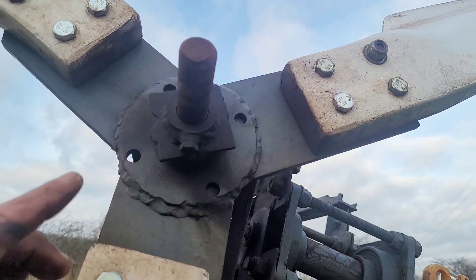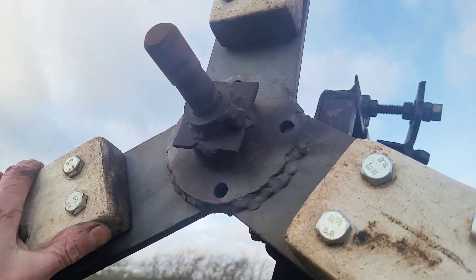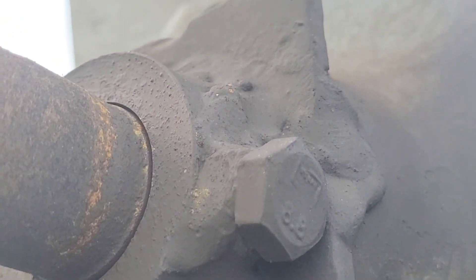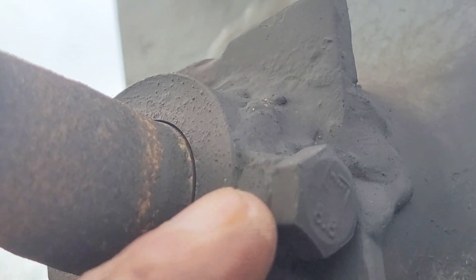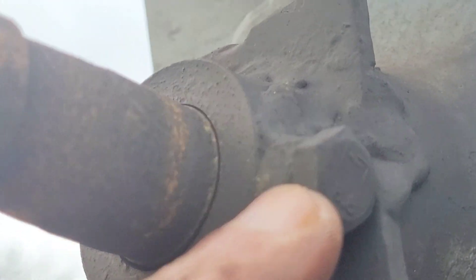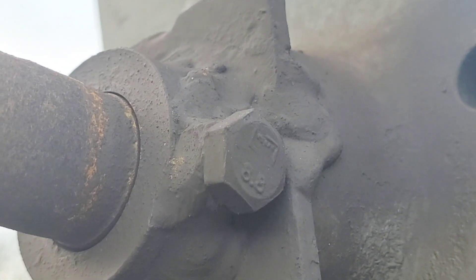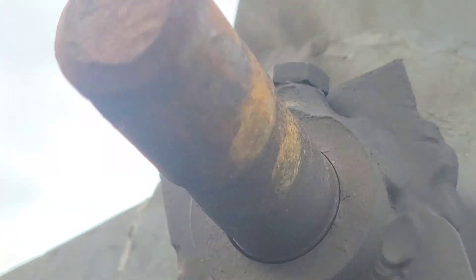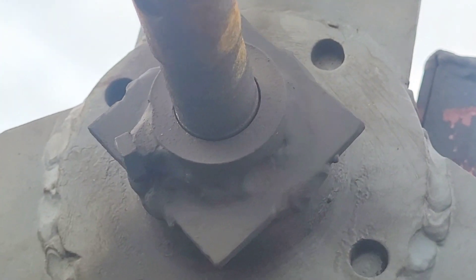Unfortunately, we seem to have a problem here. That bolt is supposed to go through and match up with a hole there, and it would appear that something has snapped off inside, because you can see it's just spinning round by itself. Not sure how I'm gonna fix that.